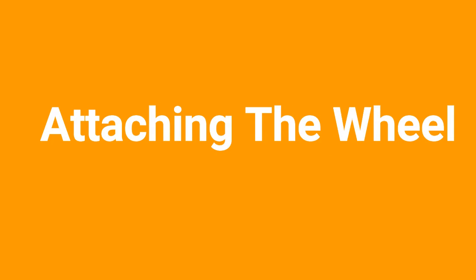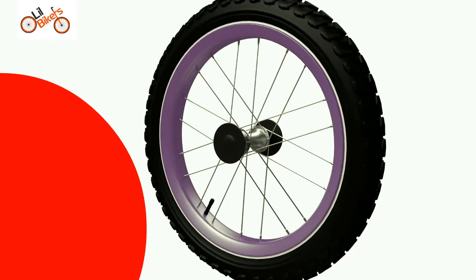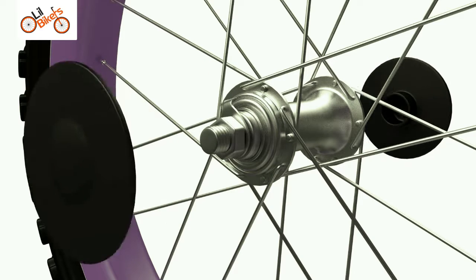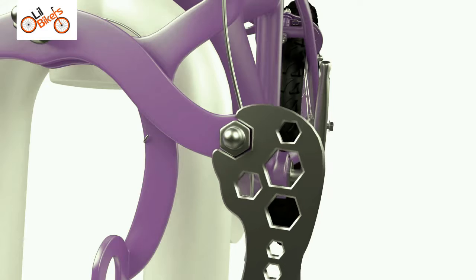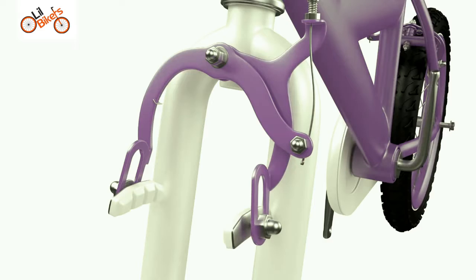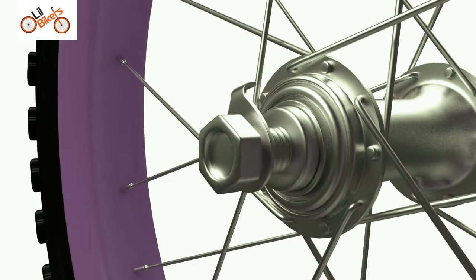Attaching the wheel. First remove the axle protector caps by pulling them off, not turning them. This will prevent the wheel nut getting stuck in the cap. Located on the front forks, loosen the brake cable nut to allow the brakes to part. Returning to the front wheel, loosen the outer wheel nuts and check the rotation of the wheel.